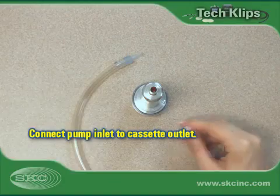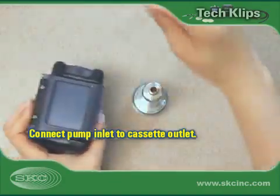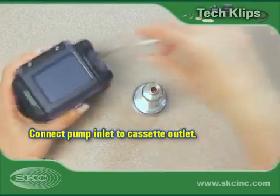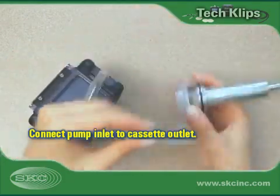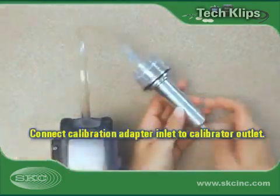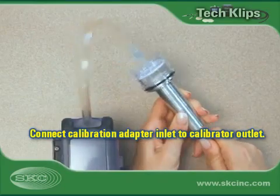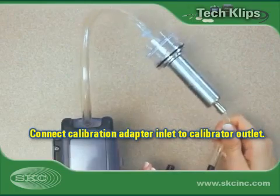Use tubing to connect the pump inlet to the cassette outlet. Use a second length of tubing to connect the calibration adapter inlet to the calibrator outlet or suction port.